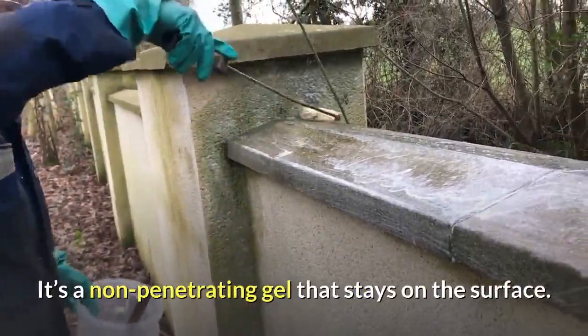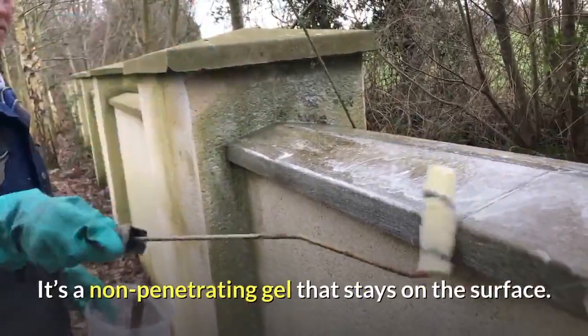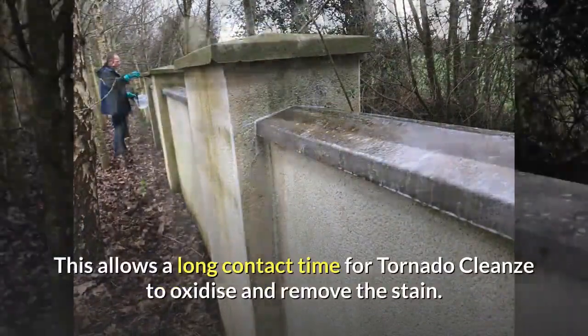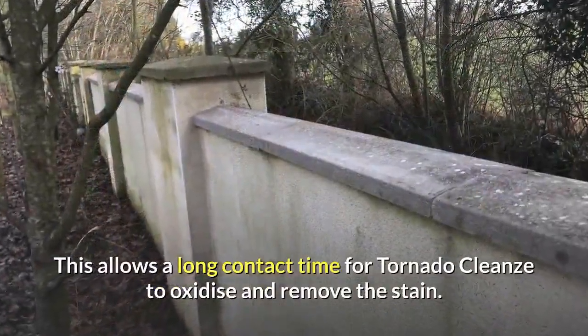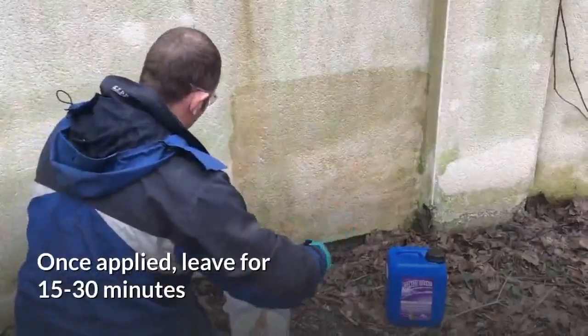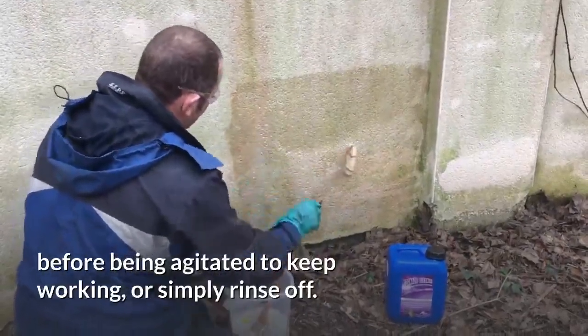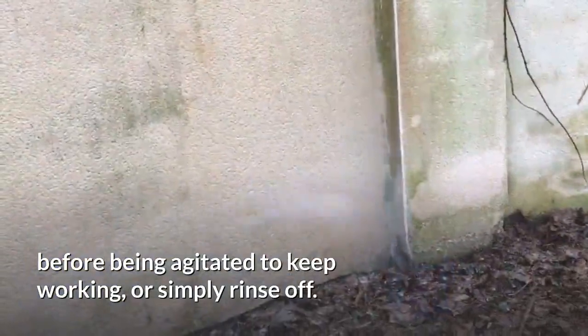It's a non-penetrating gel that stays on the surface. This allows a long contact time for Tornado Cleanse to oxidize and remove the stain. Once applied, leave for 15–30 minutes before being agitated to keep working, or simply rinse off.